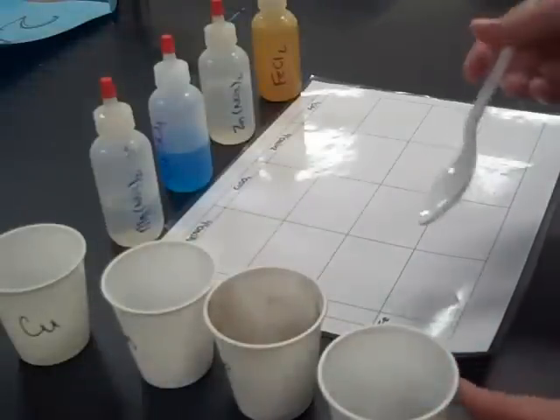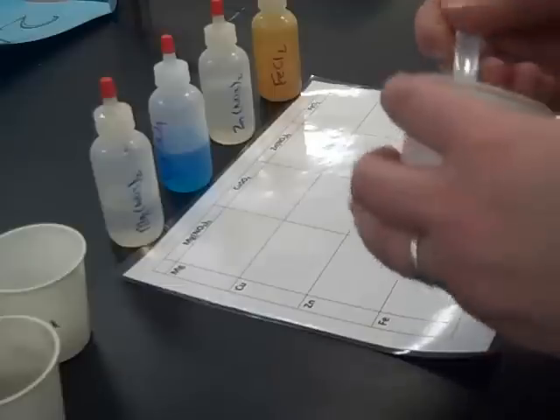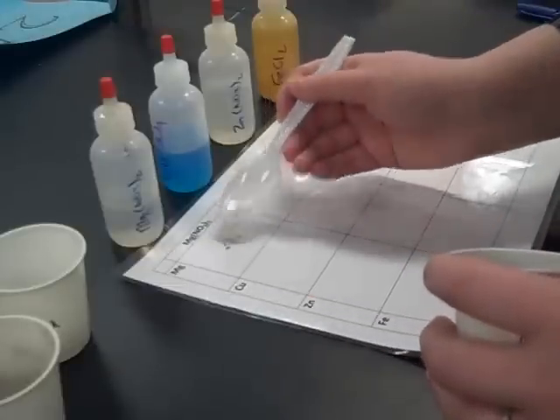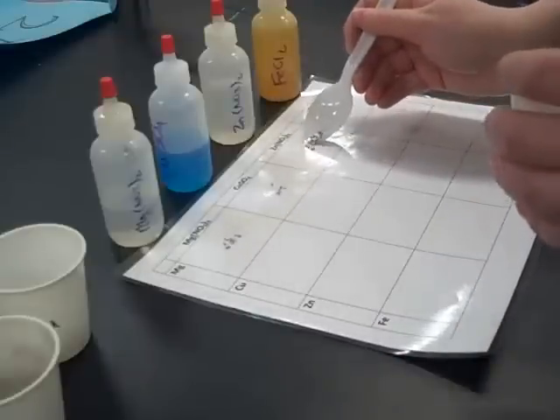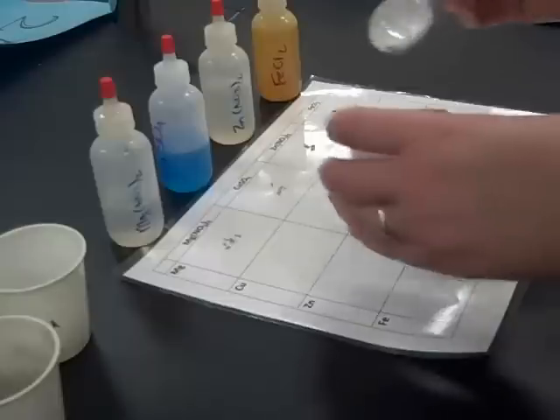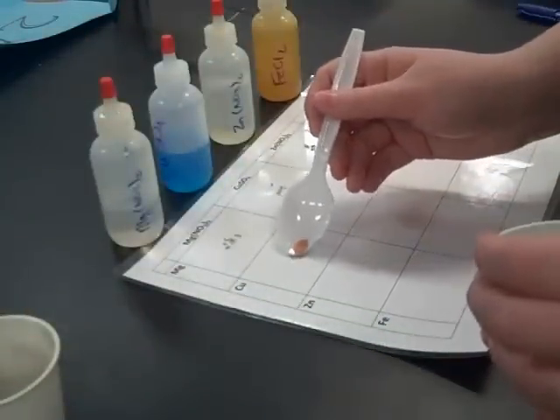The first thing that we'll need to do is add a small sample of each metal to the corresponding squares on the reaction sheet. First we're going to put a little bit of magnesium in the magnesium boxes — four across with magnesium. We just want to have roughly the same amount in each box, as we're only trying to determine if a reaction occurs or not.